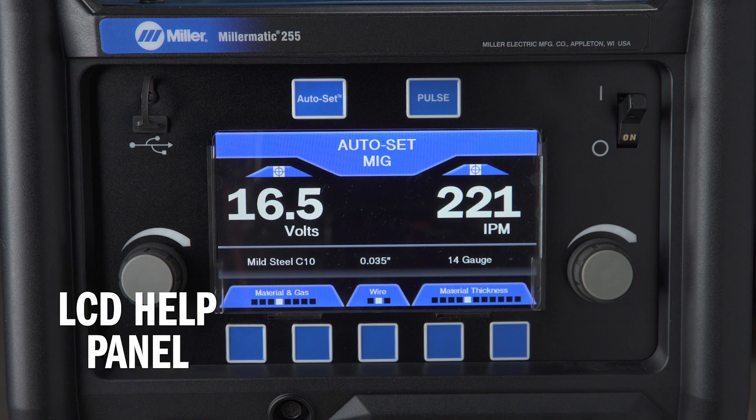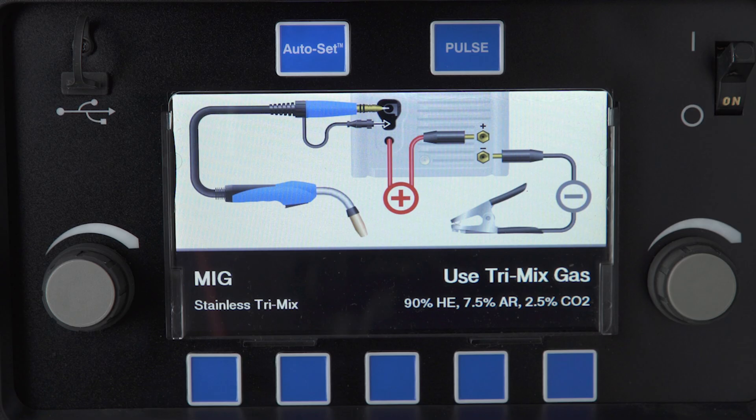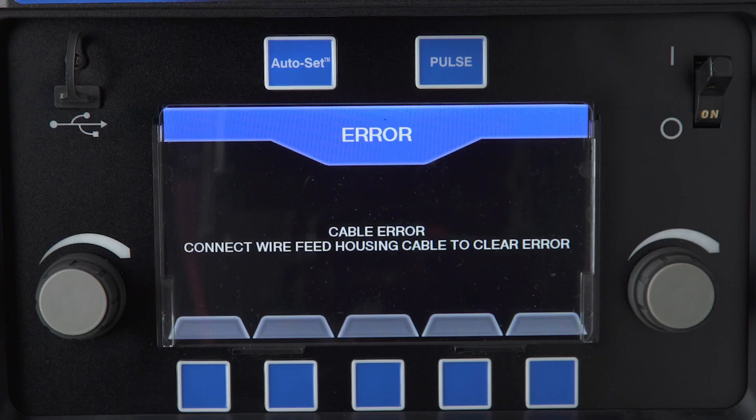To help you set up gas and polarity for the machine's multiple options, your Millermatic 255 features an intuitive color LCD screen. The screen will prompt you to use the proper gas type and polarity settings for your process. The LCD screen flags common issues along with providing prompts for loose or improperly installed cables. The Millermatic 255 offers understandable word and symbol prompts — not numerical codes you need a manual to interpret.